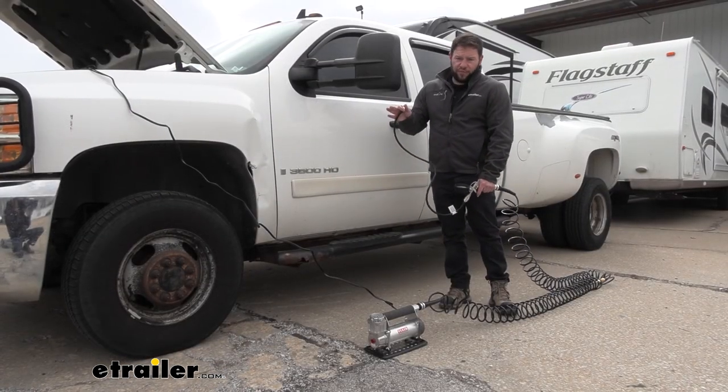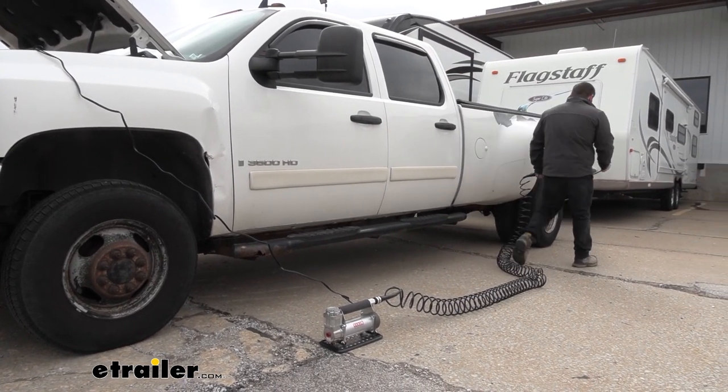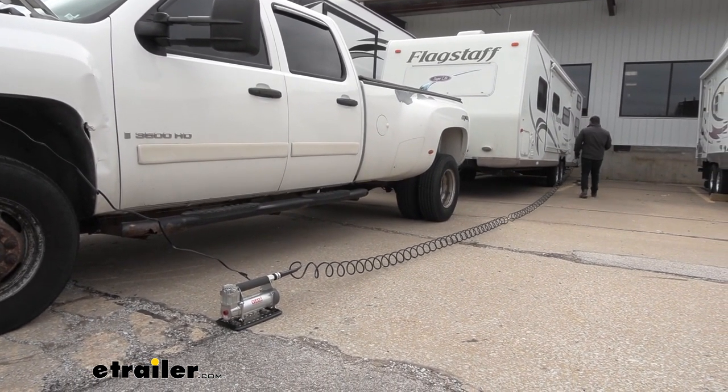This compressor is going to run off your battery with clamps, so you hook it up to your vehicle. Not only can you air up the tires on your vehicle right here, but you're going to have 60 feet of air hose to walk it all the way back to your rig without having to move the compressor.